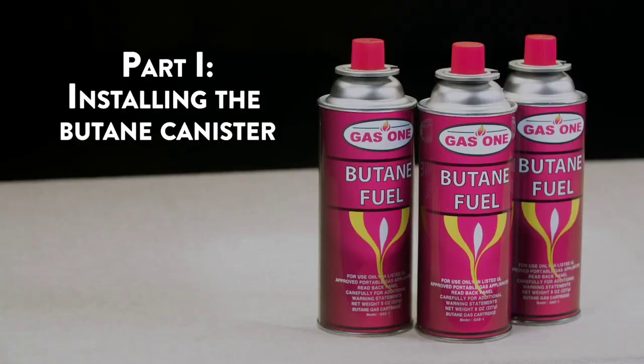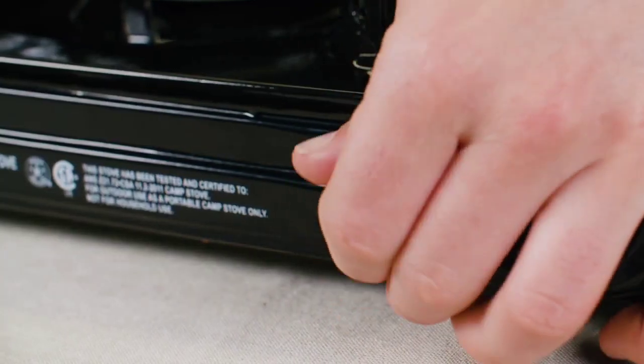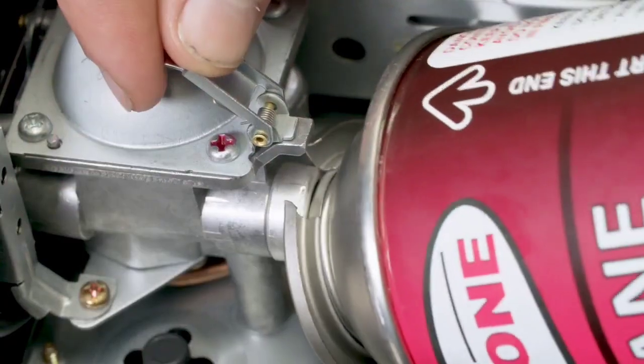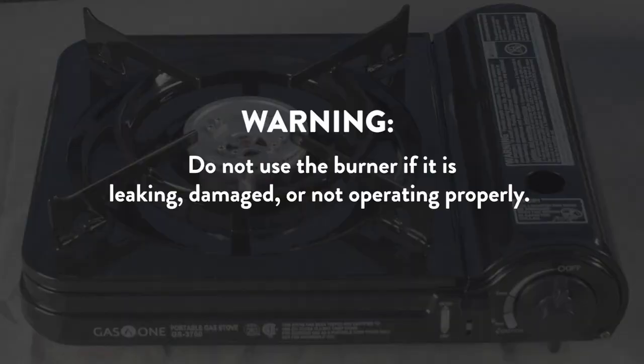Part 1: Installing the butane canister. Make sure the canister locking lever is in the unlock position. If the adjustable dial isn't in the off position, the user will not be able to lock the canister into place. Open the gas canister cover and line the tip of the butane canister with the regulator notch in the canister compartment. Do not use the burner if it is leaking, damaged, or not operating properly.